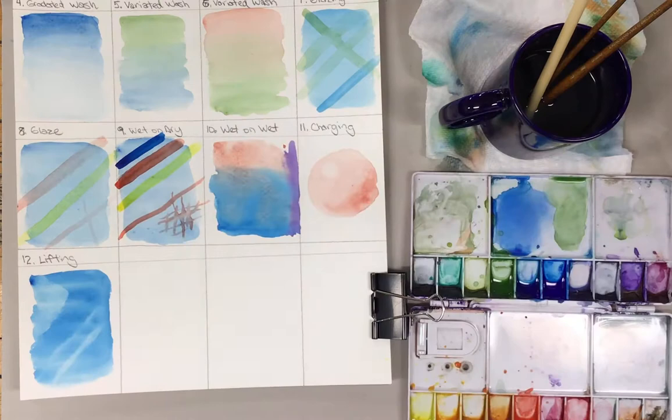So let's go back to our technique sheet. We're going to go to the flip side and try some of these advanced techniques.